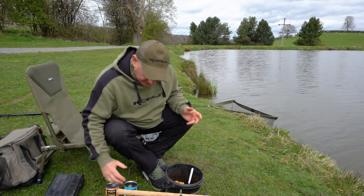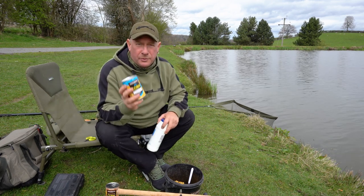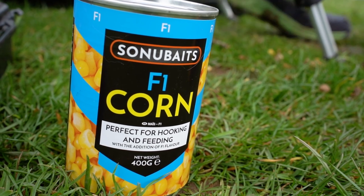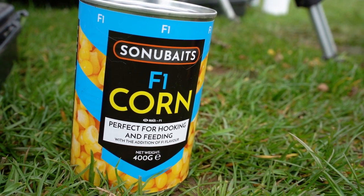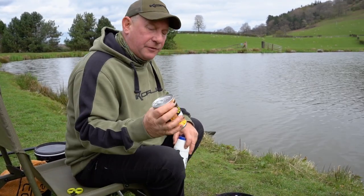The main thing with corn is that, especially when it comes out of the tin, it's quite wet. Now I use the juice out of my corn — never tip away the juice. Any juices you get out of the tin of corn, keep those for your method.